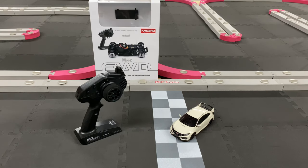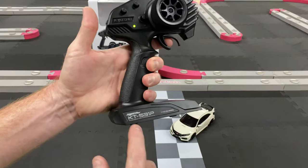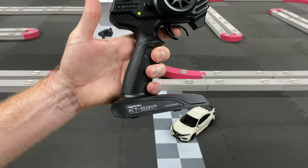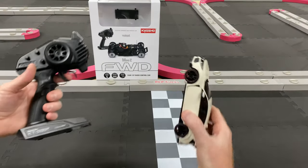What's going on guys, Joe with omgrc.com. Today we've got the Kyosho Mini-Z. If you guys are looking for a Kyosho Mini-Z you can check us out at omgrc.com — links are down in the description below. Without further ado, let's get into this. I'm going to go ahead and turn on my radio first. You will be needing the KT-531p for this.